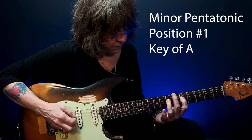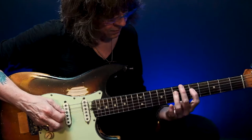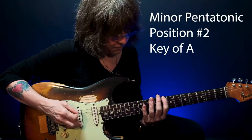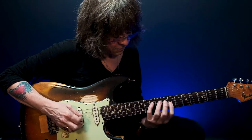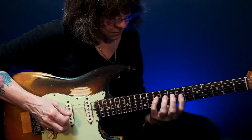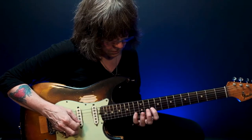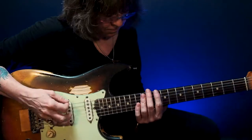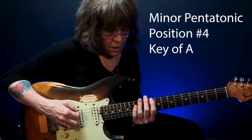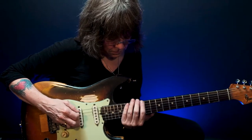The first pattern. One more time. The second pattern. One more time. The third pattern. One more time. Then the fourth pattern. One more time.